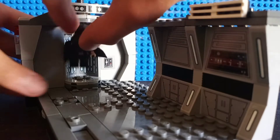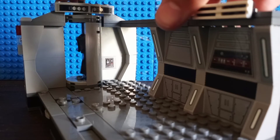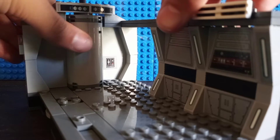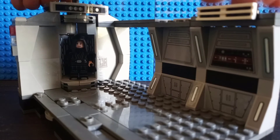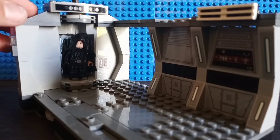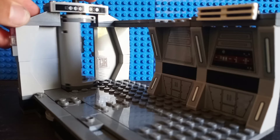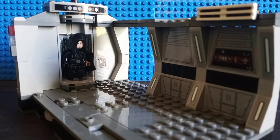Unfortunately I have to take his lightsaber out of him in order to activate the play feature. You can actually spin the elevator door around, and then you can do this — sorry about that, was bending the pieces a bit there. Really cool play feature, I'd say, and it's a really solid play feature. Not the most original play feature out there, but still a pretty solid one either way.